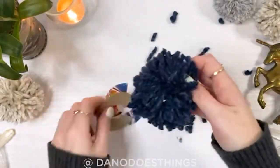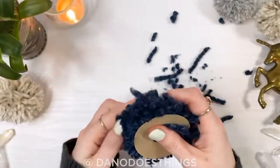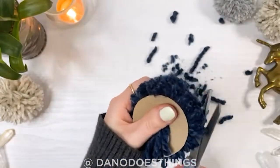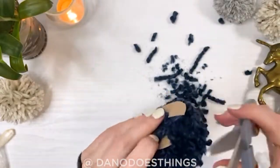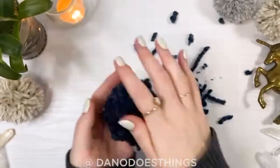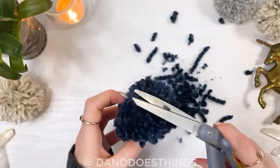Then remove the pom-pom and put it the opposite way into the template and repeat trimming it. At this point, remove the template and trim anything that is out of place, fluffing the pom-pom by rolling it and tossing it in your hands.